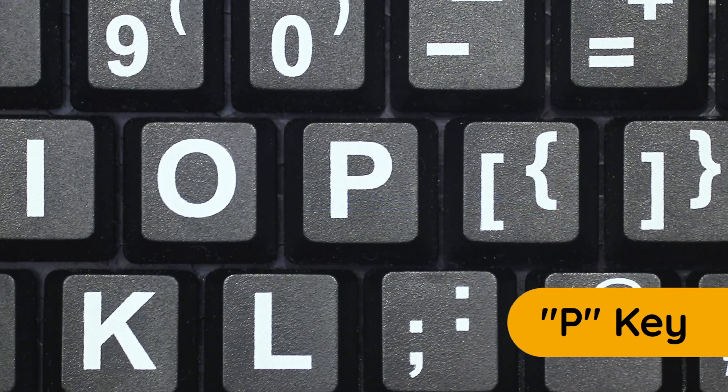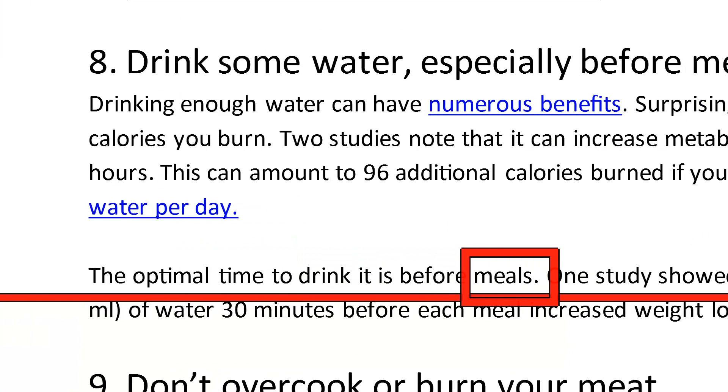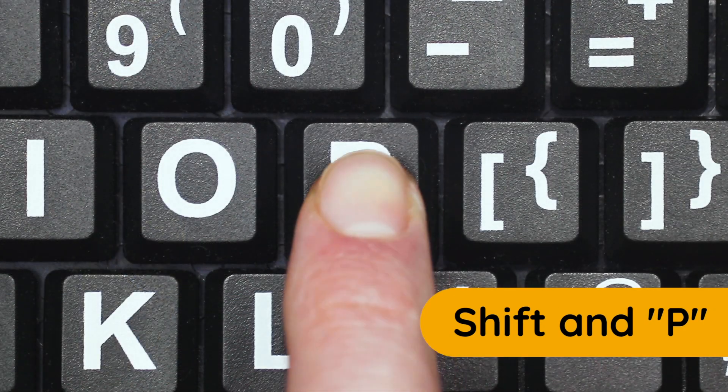To go to the next paragraph on a page, press the P key. To go back to the previous paragraph, press and hold the Shift key and press P again.